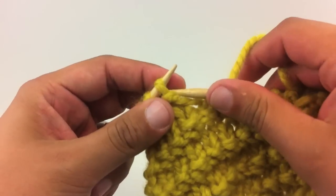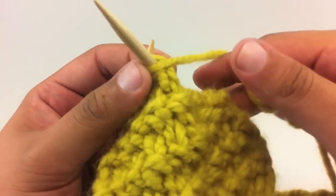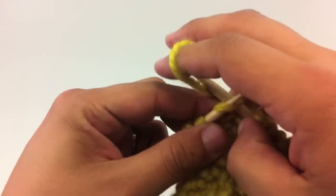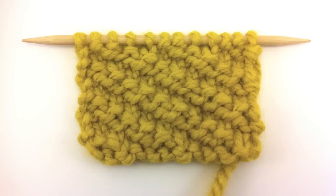Repeat rows 1 through 4 until you have reached your desired length. And that's how you knit the oblique rib stitch. After a few repeats, your pattern should look like this.